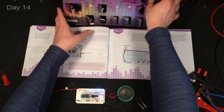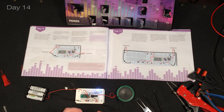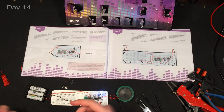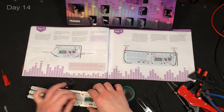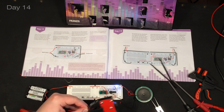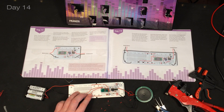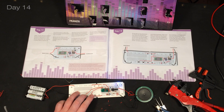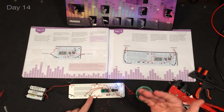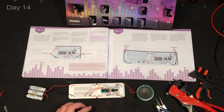Day fourteen - we're getting another breadboard that attaches right here, and the whole circuit gets extended. These buttons now alter the frequency at which the oscillator is switched.